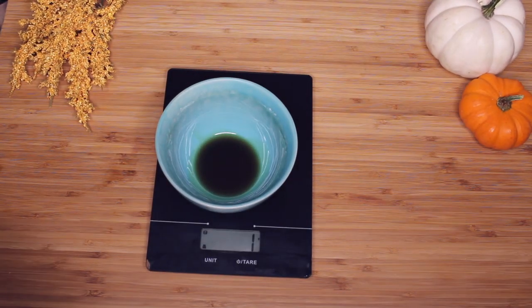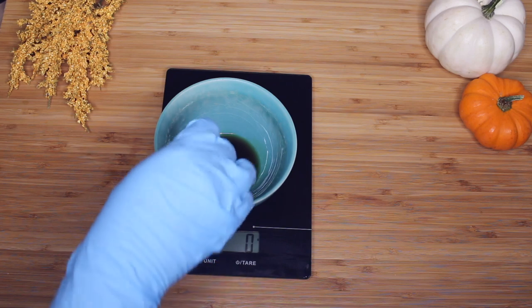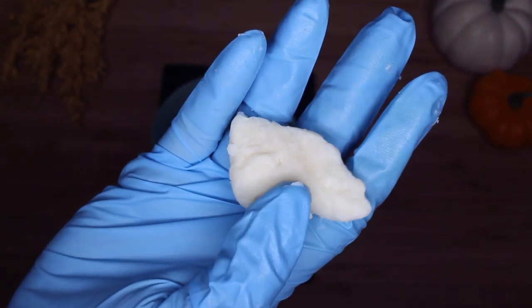I'm going to follow that up with mango butter. Mango butter is super nutritious as well. It's going to help strengthen the hair, lock in moisture, and it also provides your product with just perfect consistency. The overall feel is very light and soft and silky, and it's going to be great for skin and hair.